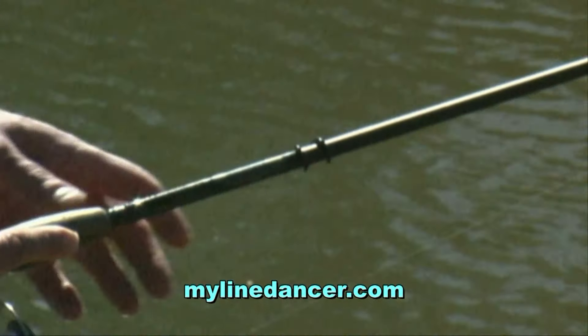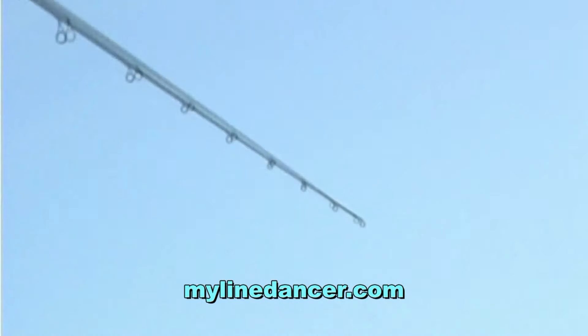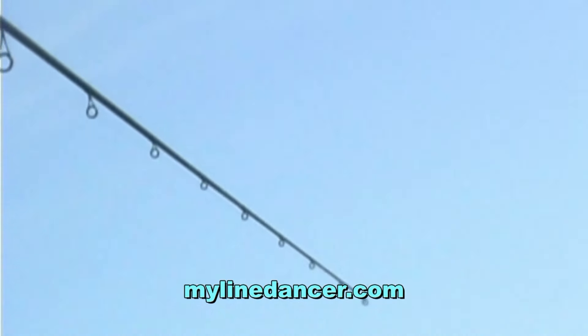Cast normally, then flip your line into the Line Dancer. Boy, that action is tremendous. You just feel it. The rod tip shakes like crazy out there.